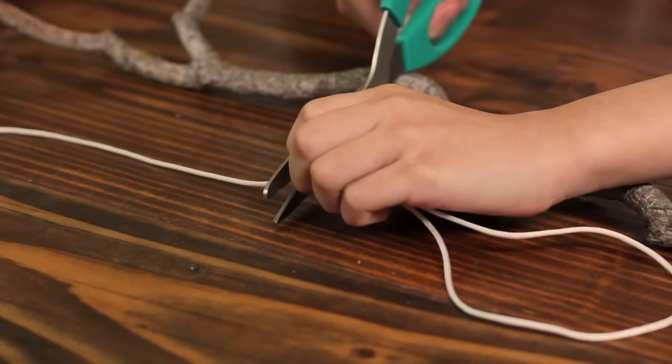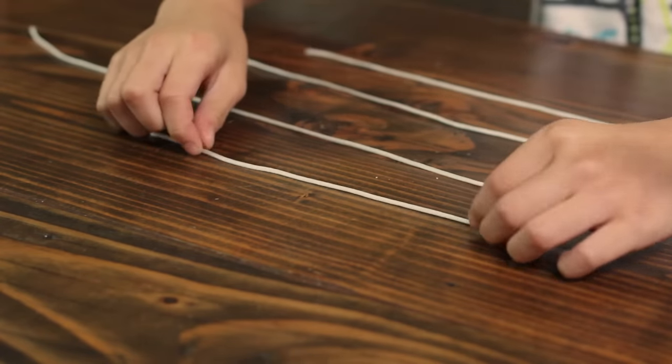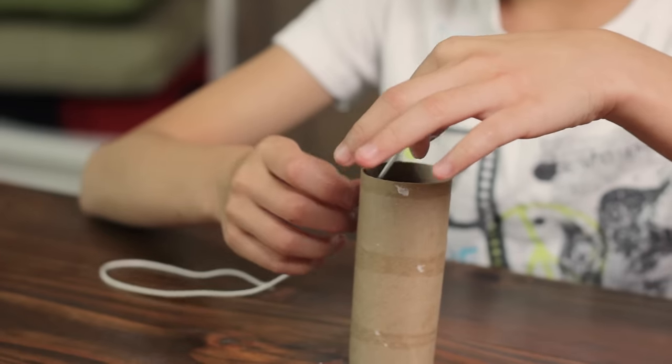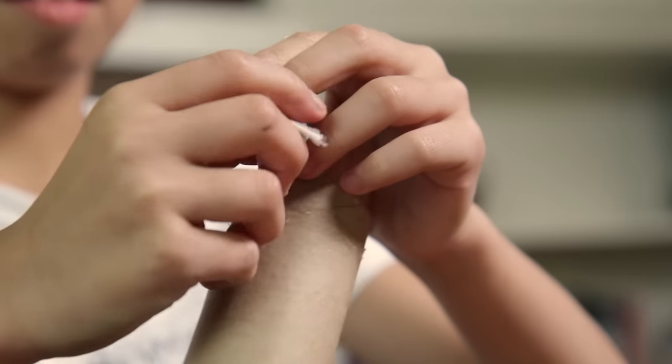Next, cut four strips of string in various lengths, around five to ten inches in length. Punch a hole near the top of the tube to help attach your string. Take one tube and one string and tie a knot through the hole you just made. Make sure to leave enough string to tie around the tube for later.